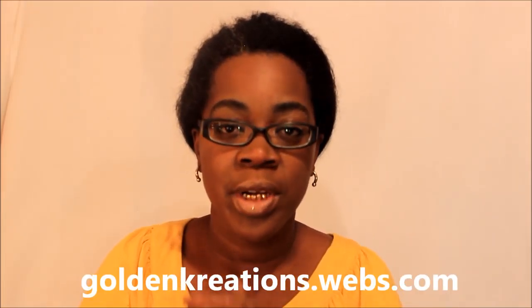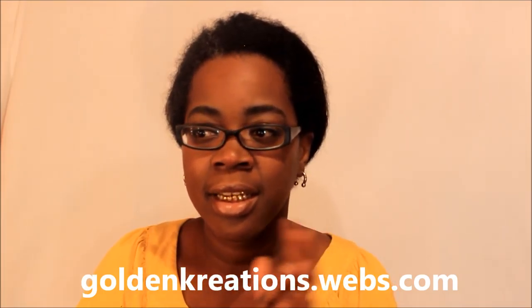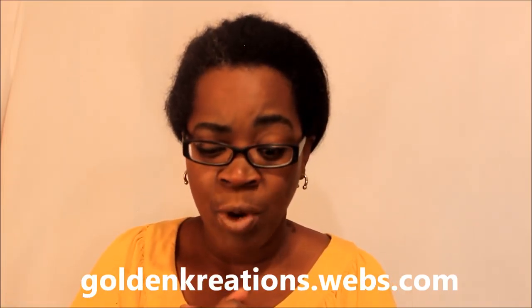What's up y'all, it's your girl Go Mob coming at y'all to let y'all know the bunnets are ready. Yes, my website is ready again, everything is updated, everything is brand new, so let me just jump right into this video.